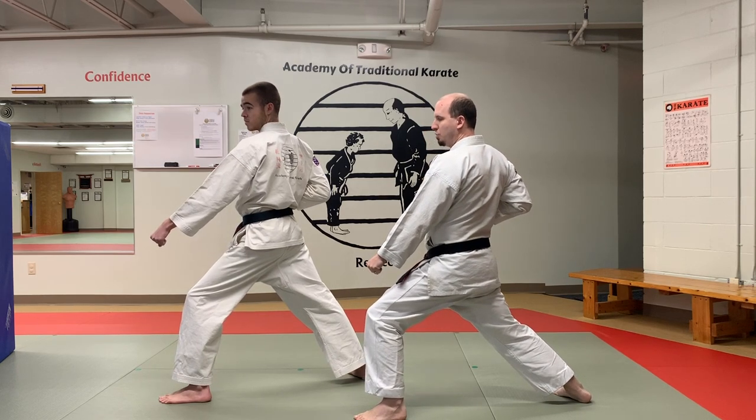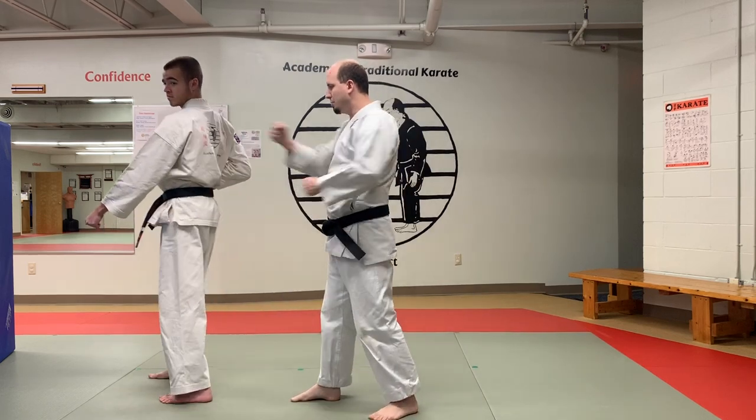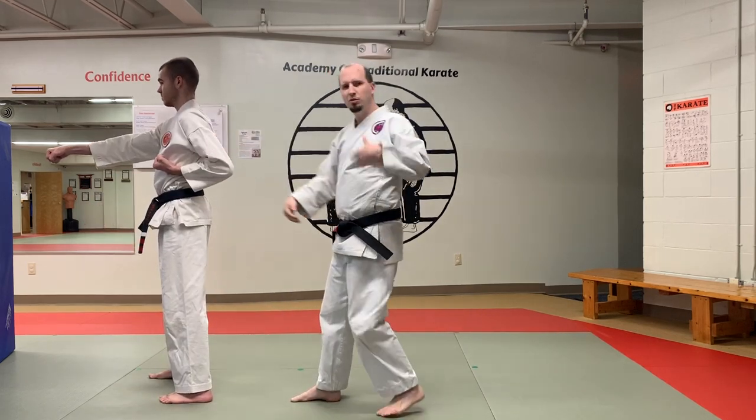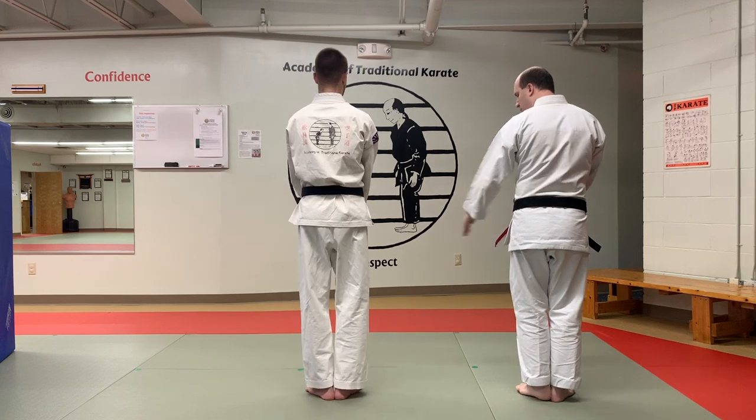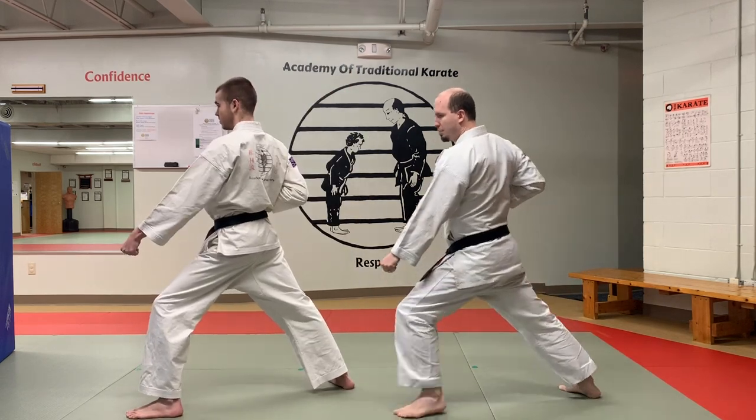Now the next move: we're going to step in and we're going to do a punch. This is going to be a shorter stance, so we step and then we punch. And then we'll do it one more time from the beginning. So we tap that left leg, we step, low block, and then we step and we punch.